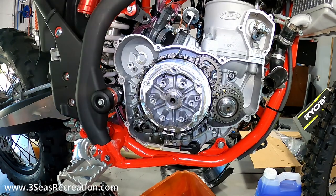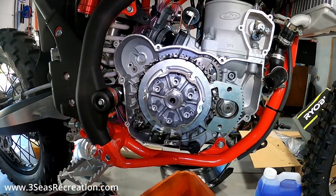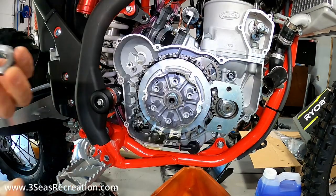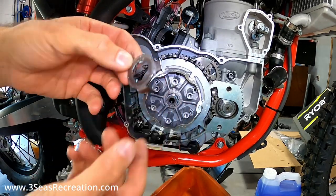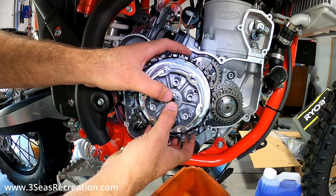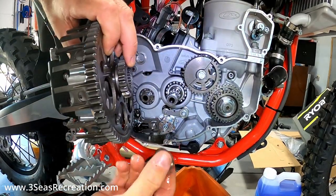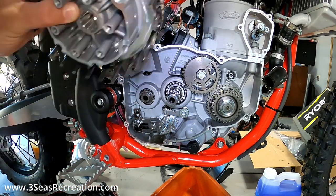We'll use our Beta clutch holding tool - it just centers on the clutch so I don't hurt it, and now I can zing this nut off. If you guys want this tool added to your order, just let me know. Now that our nut is off we'll clean it up and re-apply Loctite when we put it back on. We'll keep this even though we're getting a new one. Now pull our tool out and we can pull the whole clutch out as an assembly - no need to separate it. On the back side I could feel it came apart, so make sure that little bushing stays in the back of the clutch basket - that's what rides against the bearing. Just keep it as an assembly.